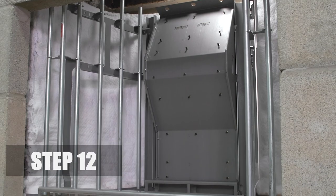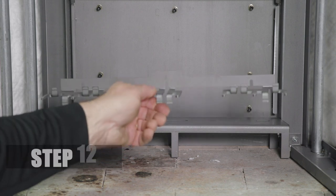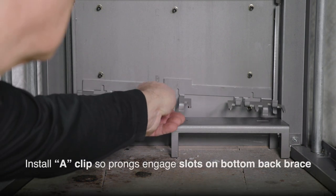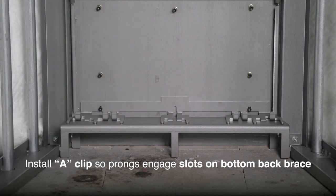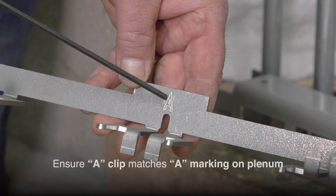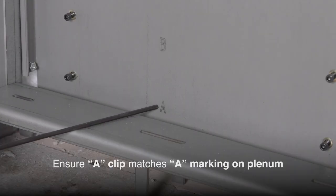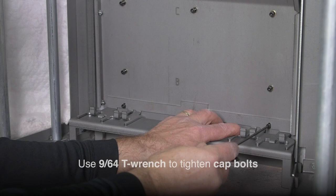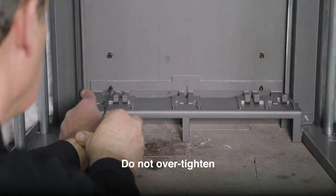Step 12. Install the first A-clip by slipping it over the bottom set of cap bolts and sliding it down so the prongs of the clip engage in the slots on the bottom back brace. Ensure the A-clip matches the A-marking on the plenum. Use the 9/64th T-Wrench to tighten cap bolts. Do not over-tighten.